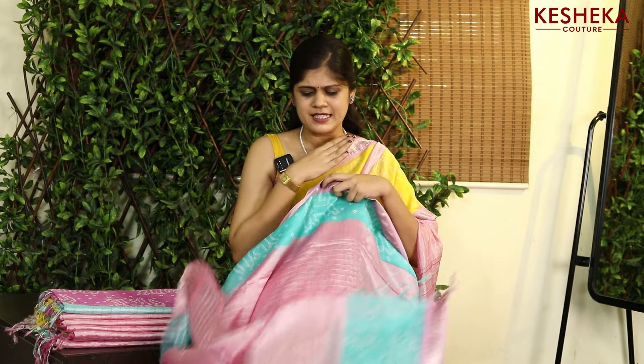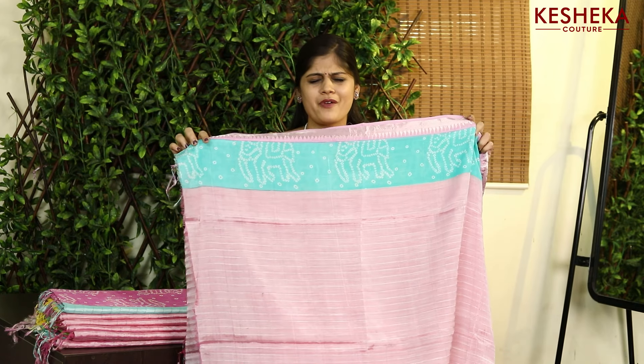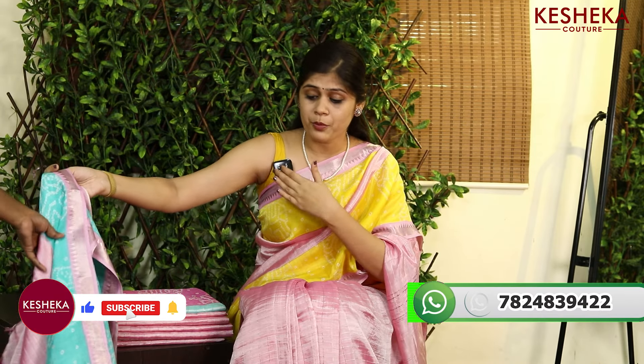The saree has the same blouse, so that you can use the bandage print sleeves. This is the back front neck — it is very beautiful to wear with the bandage print detailing. Both sides of the saree have bandage prints. There are totally four colors.